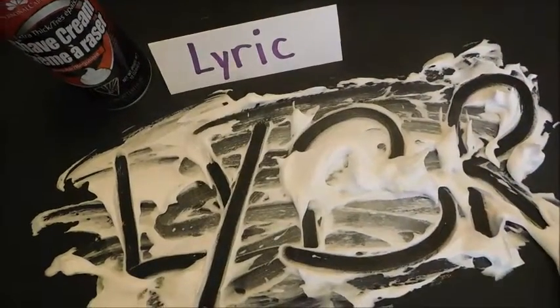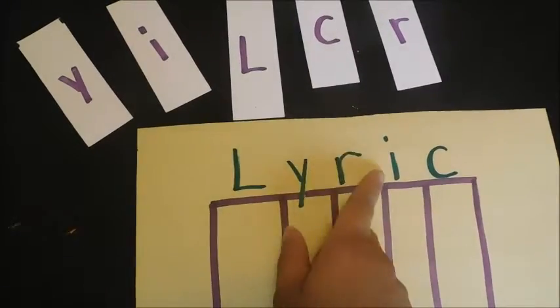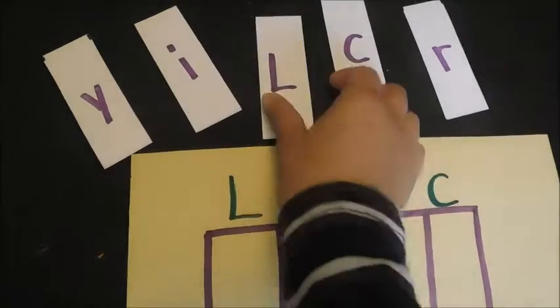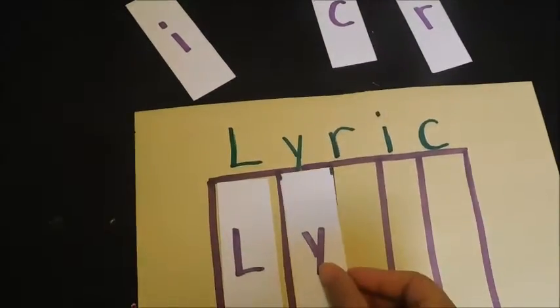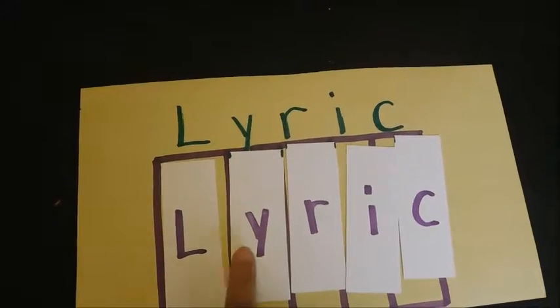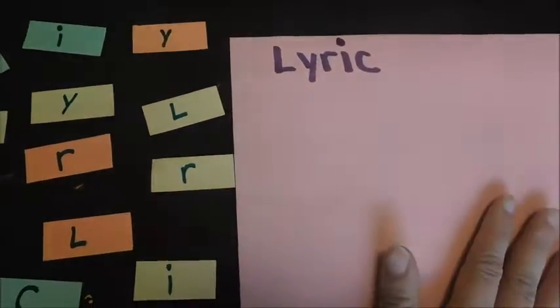My third activity is very simple. I got a construction paper, wrote down the name, gave it some space with lines and columns. Then I cut an index card and wrote down the individual letters. What the child needs to do is put each letter card in the right column, spelling out their name. They could keep practicing and going through all the letters: L, Y, R, I, C.